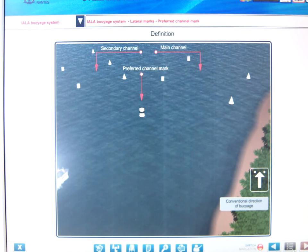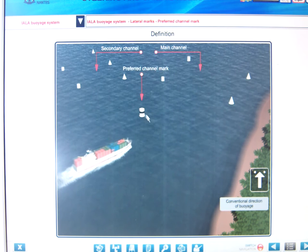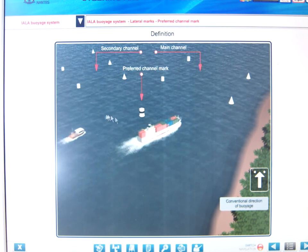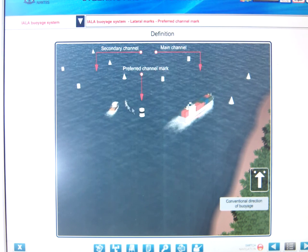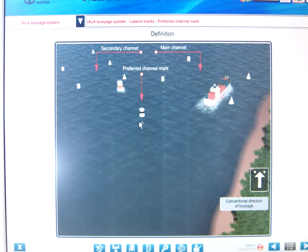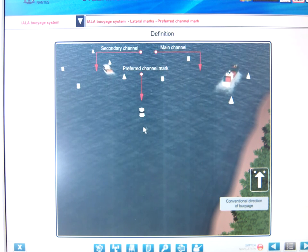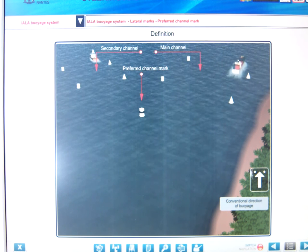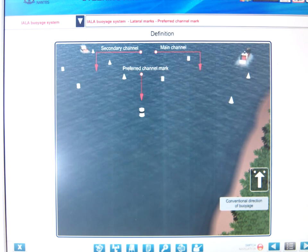Here we have two channels. The can buoy is a port hand buoy and it's indicating that the preferred channel is to starboard. There is a secondary channel to port in this particular case. Going with the direction of voyage, this can buoy is left on the port side, so this is a preferred channel to starboard, identifying that there are two channels. This symbol found on the charts is the arrow with two dots next to it.